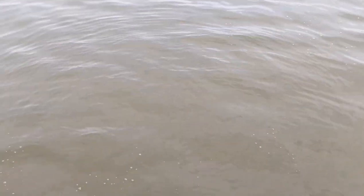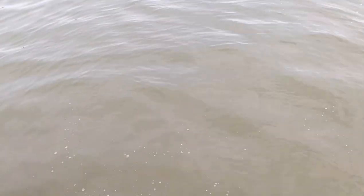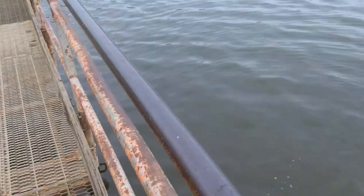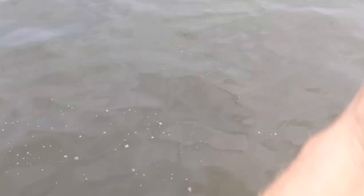I'm actually going for shad today — threadfin shad and gizzard shad. More than likely the fish are underneath this bridge right here, the roadway and the bridge, because it's hot out. That's more than likely where they are.